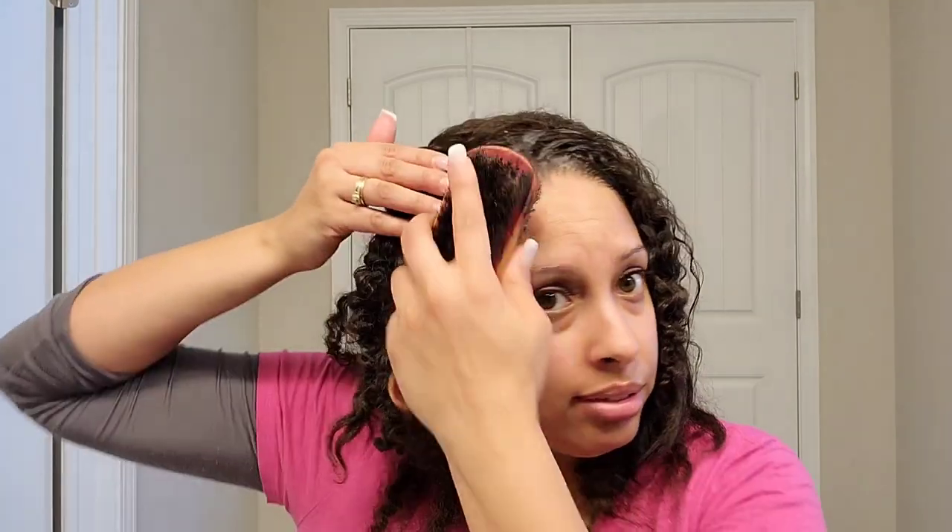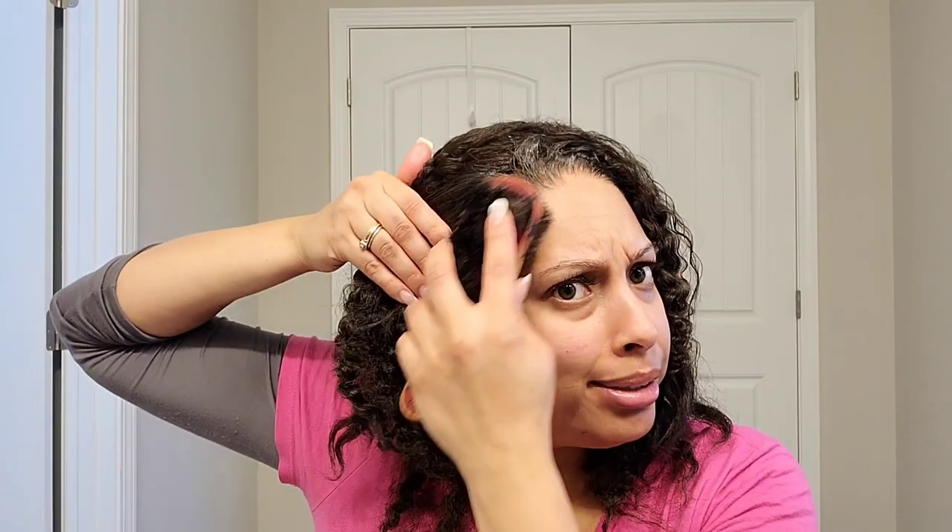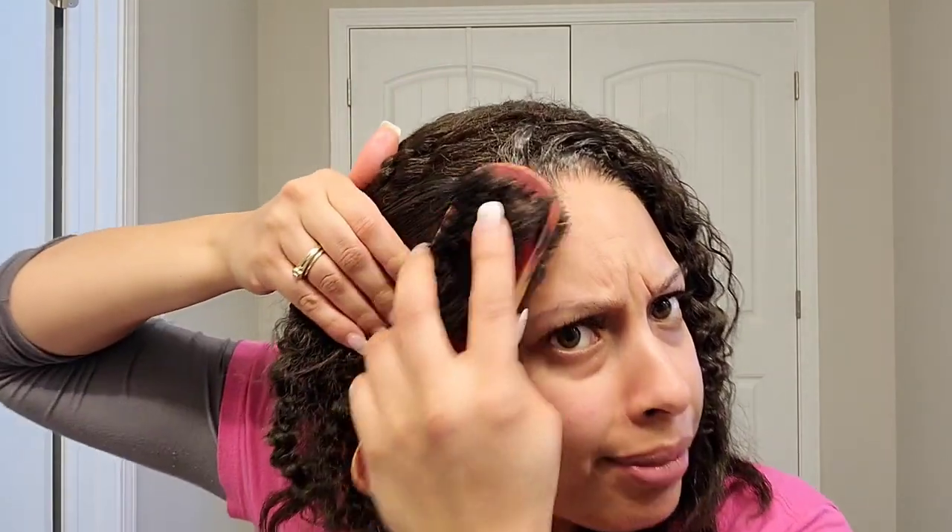Again, this is an old wig — I'm just telling y'all, don't throw it away. Just try something with it. Even if you don't do this method, try to roller set it. Get some rollers, wet it, do everything like I showed you, and roller set it like we used to do them ponytails.